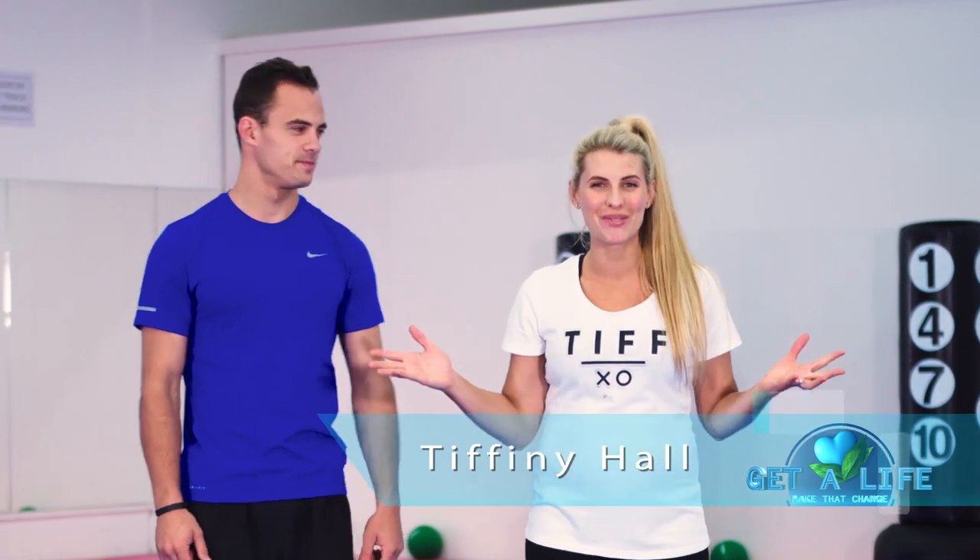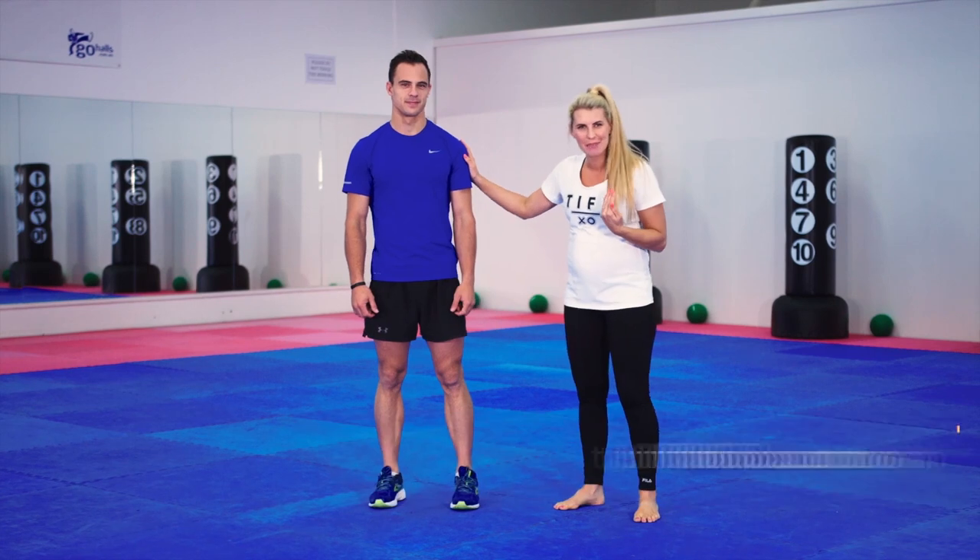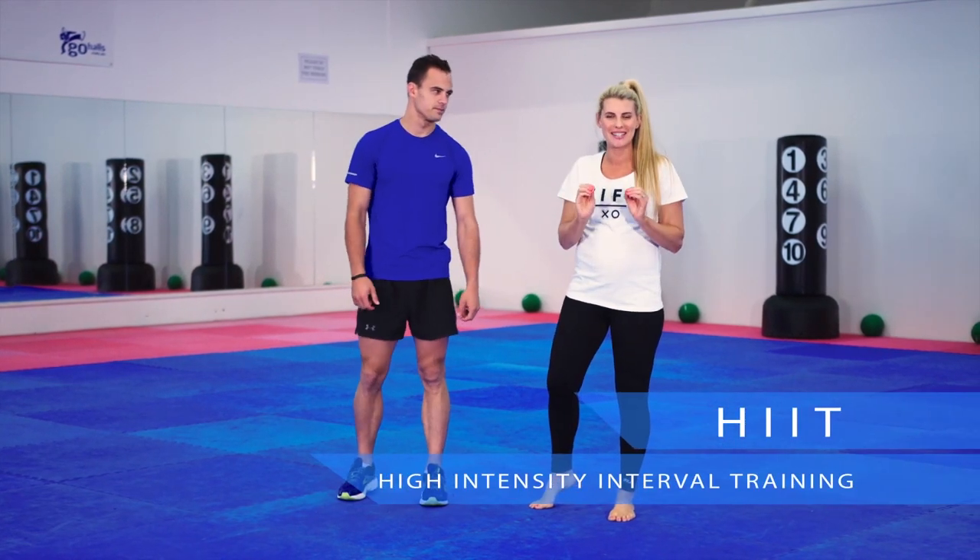Coming up next we've got Tiff Hall showing us some high-intensity interval training, otherwise known as HIIT. Hi, I'm Tiff Hall, and welcome to my dojang — let's bow, that's how we get started. I'm a personal trainer and founder of tiffxo.com, and this is Luke, he's a personal trainer too. We're six-dan black belts and we're going to get stuck into some HIIT training, some high-intensity interval training.